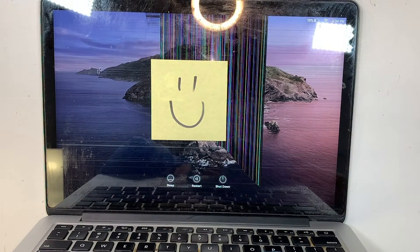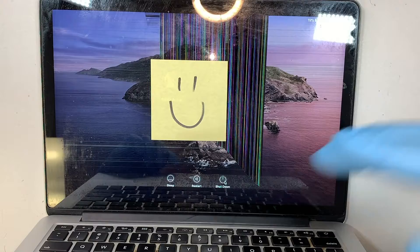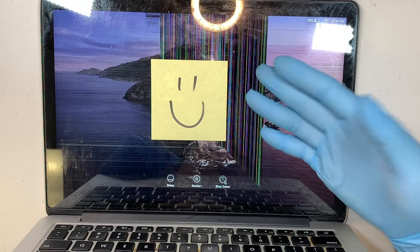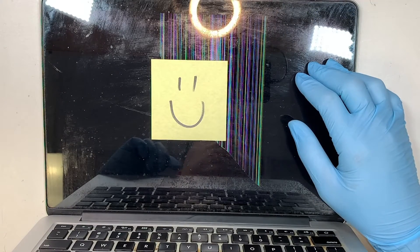I just wanted to show you the cracked screen on my display. If you have the same pixelated, funny, fuzzy color like this, it means that you have a cracked screen and you do need a screen replacement.